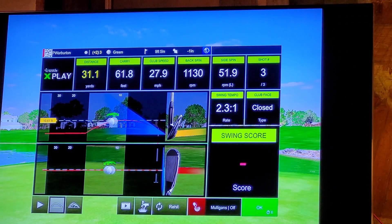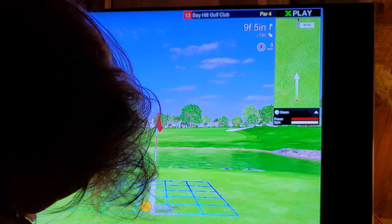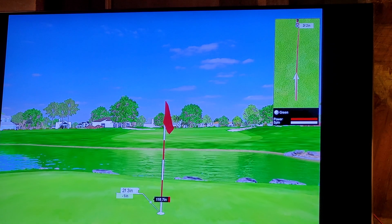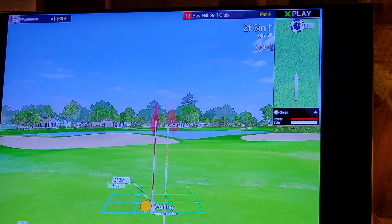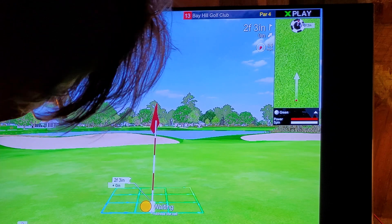That was a good little pitch. The distance to the pin is nine feet and five inches. The distance to the pin is two feet and three inches. I saw it, I just didn't read it right.